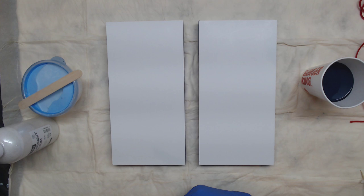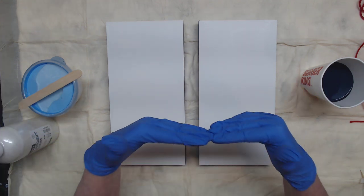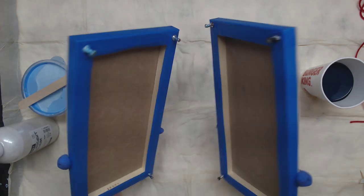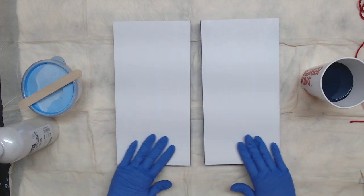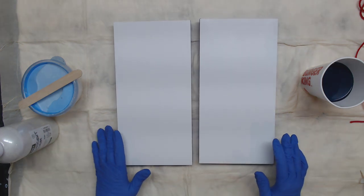Hey everyone, I did a little switch with the camera so you could look straight down because I'm going to be doing a yarn pull. These are two of the DaVinci Pro Panels, so I'm going to go ahead and paint on these tonight. These are pre-gessoed, which is wonderful — saves me a step.